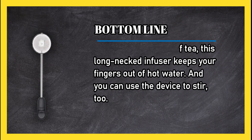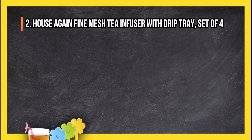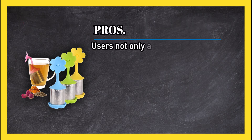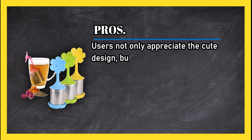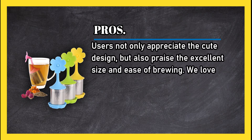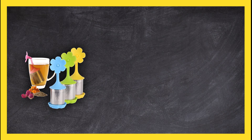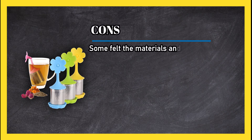At number 2: the Housagain Fine Mesh Tea Infuser with drip tray, set of four. Pros: users not only appreciate the cute design but also praise the excellent size and ease of brewing. We love that they sit well in a cup and aren't difficult to clean. Cons: some felt the materials and construction could be a bit more durable.